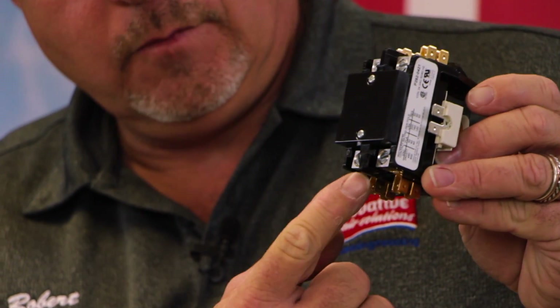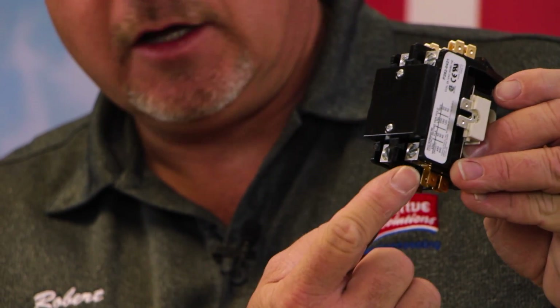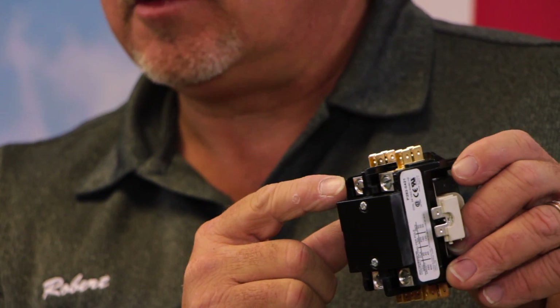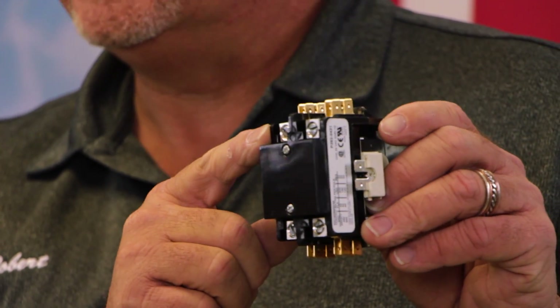Our power will come in from our disconnect box, usually on the bottom, and from the top we will connect our compressor wires, fan motor wires, and things of that nature.